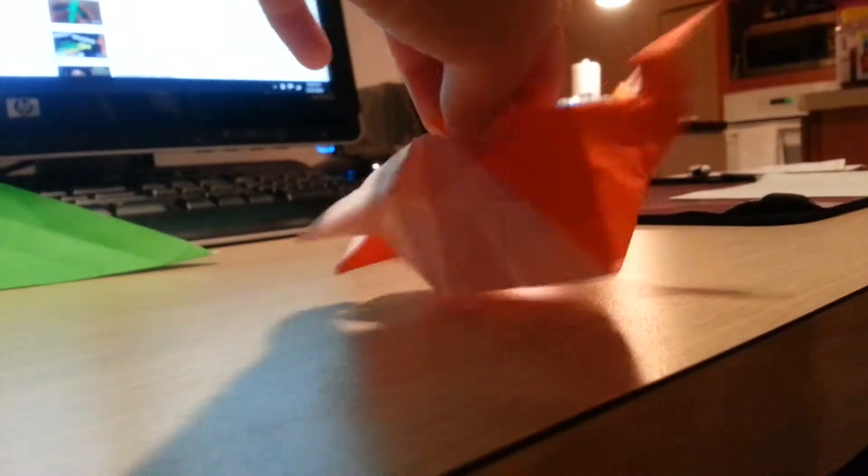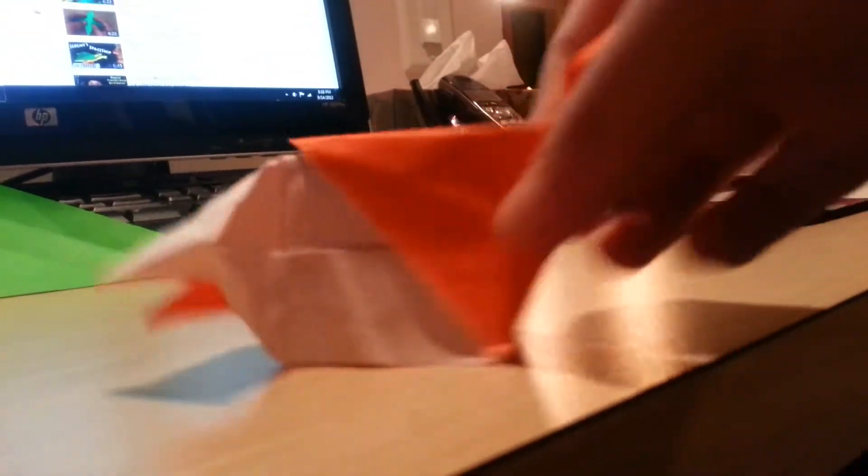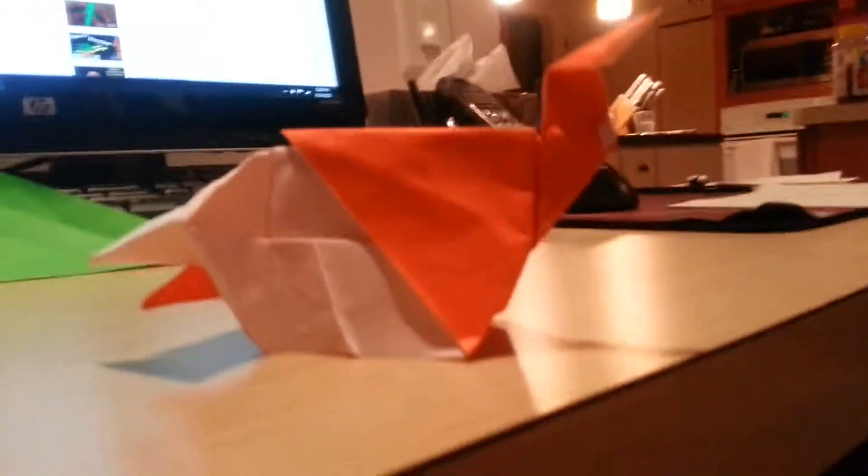Hi guys, I'll get the new model that I just made, designed by Jeremy Schaefer. His name is called the Biting Butt Bird.